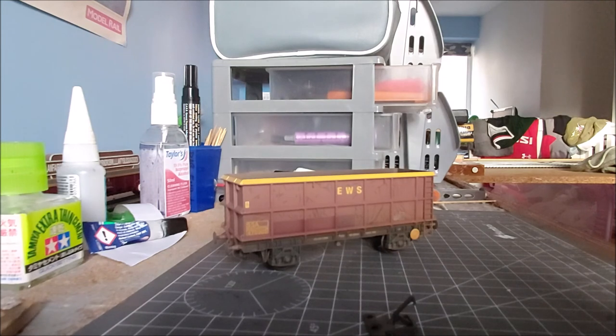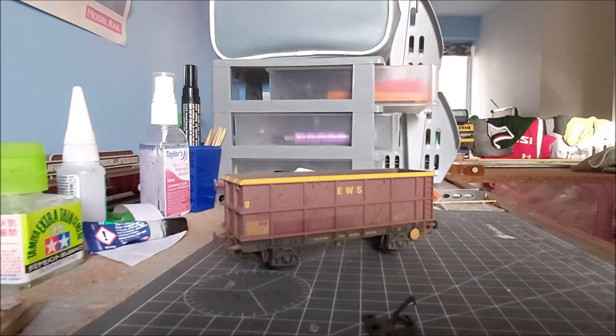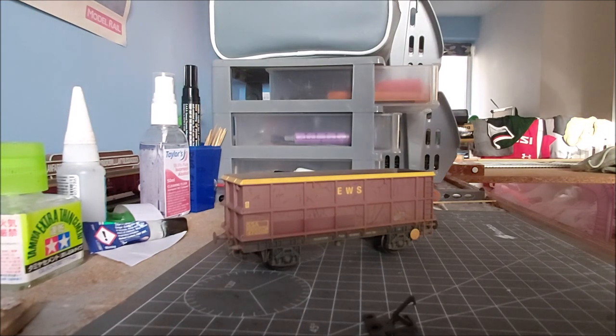And I'll hopefully begin building the legs for the layout, and hopefully a bit more done with the scenic side of things. So until then, thanks for watching and I'll see you next time.